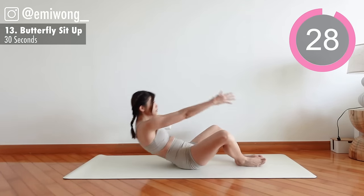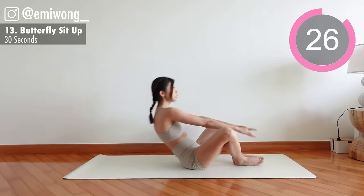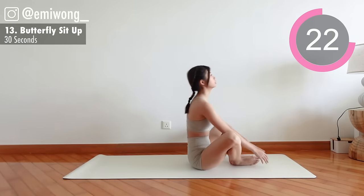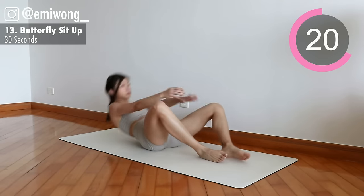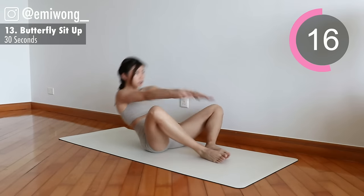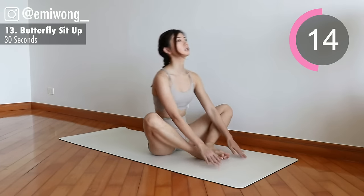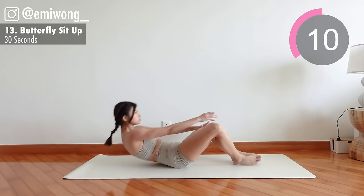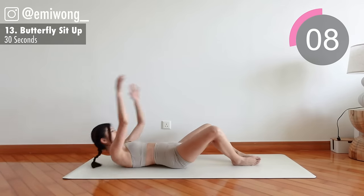13th: butterfly sit-up. Soles of your feet together, tap your hands on the ground above your head lying down, then crunch your abs to sit up and tap your hands in front of your feet. Try to go faster, challenge yourself, squeeze in a few more reps.